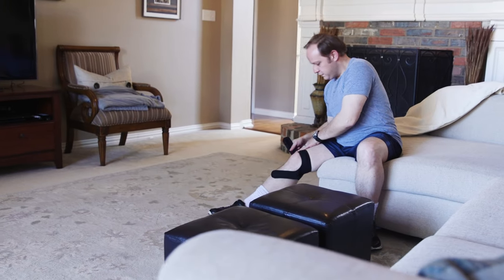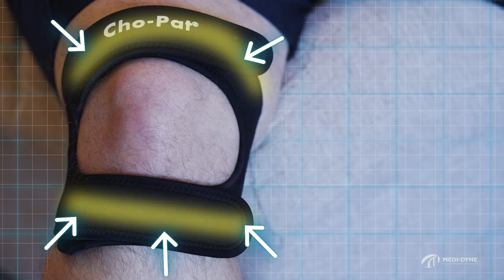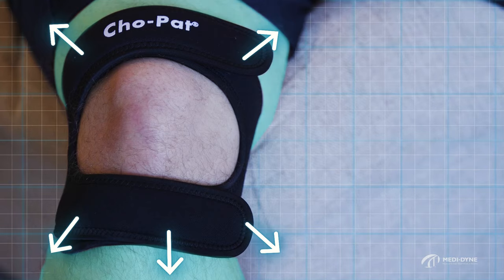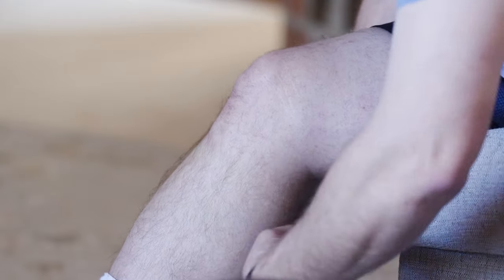And many more common knee ailments. The Dual Action Knee Strap's patented design and construction strategically apply constant dynamic forces to the surrounding areas of the knee, providing the perfect balance of support and mobility.